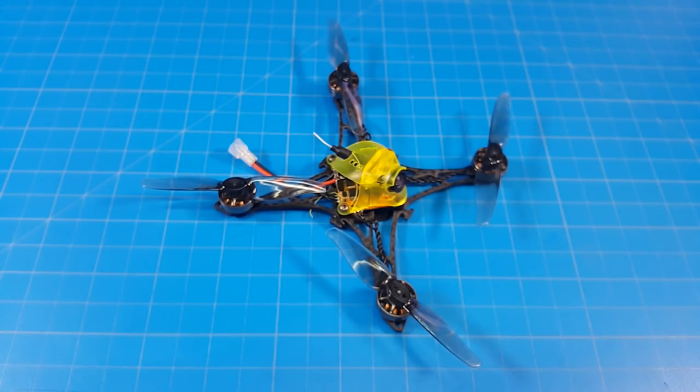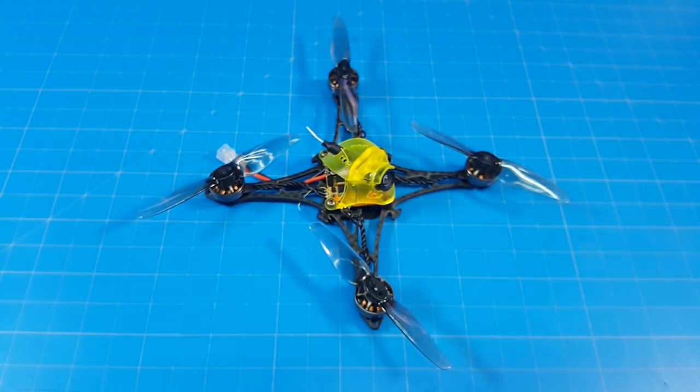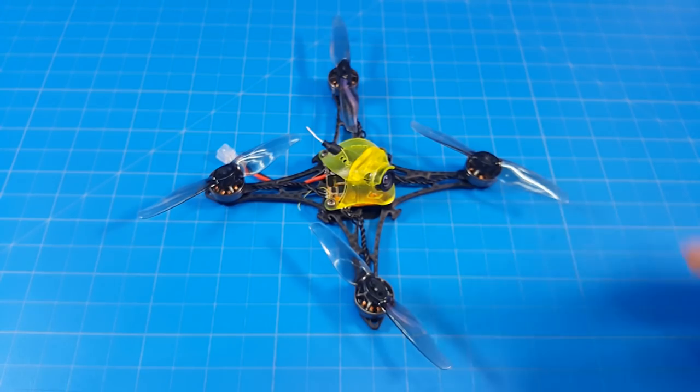As for the price point, the Savage B in the 1S kit is $119.99 US. The 2S version with the 8,420kV motors is also $119.99. Check out the Newbie Drone website — link in the description — to see what their shipping costs are. They ship in very small boxes, so that's handy since the quad is so small.